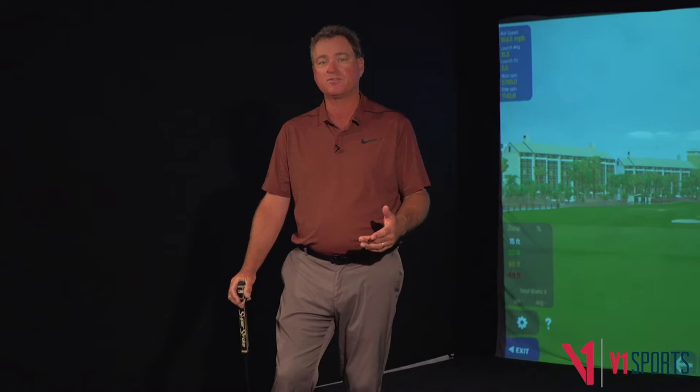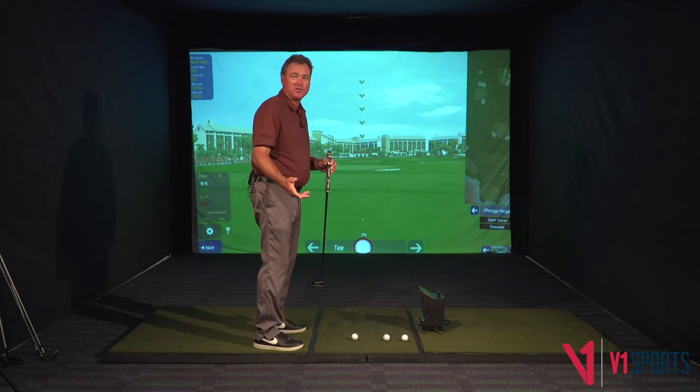Let me give you a couple of really good core tips that I haven't really seen too much of out there, but these are what I'm teaching, what I believe, and I think if you'll add this in, you can really make a lot of short putts. We all know that when you putt, you want to have your eyes over the ball, over the line. That's a good one, but let me give you a couple more things.